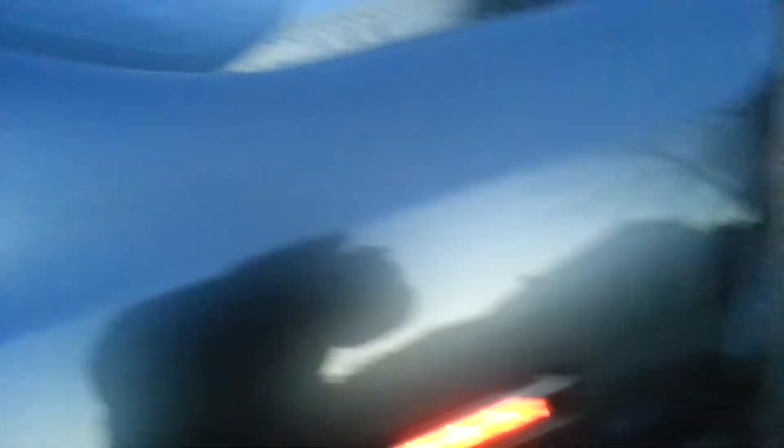So basically this is supposed to turn colors, but the way I set this one is so it stays red — it doesn't switch back from white to red. But I'm gonna show you guys the front side markers.